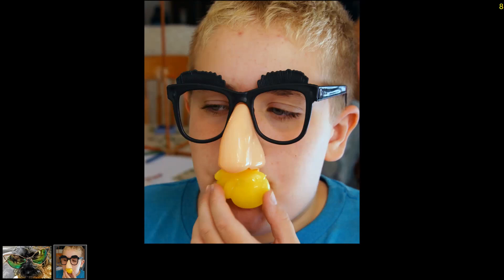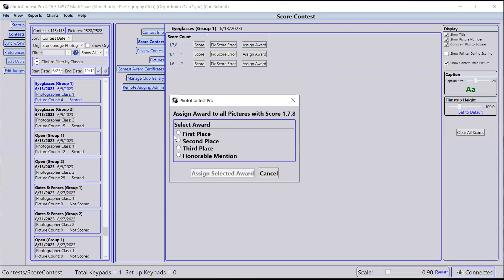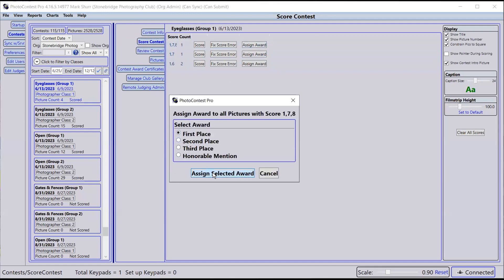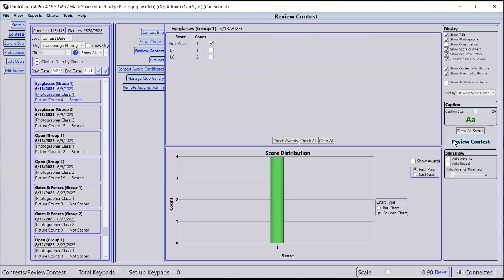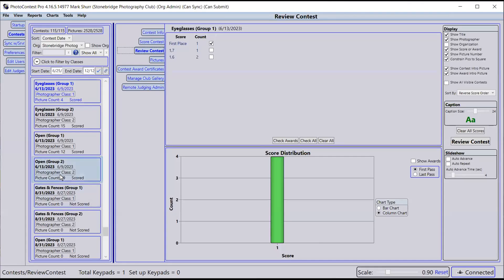We'll give him that. First place Claude — congratulations again.